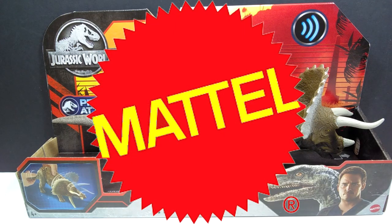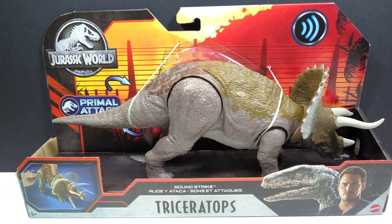Hey guys, welcome back to Andy's Dinosaur Reviews. Today we are going to take a look at the final Soundstrike figure of the initial wave. I know there is also going to be an Edmontosaurus, but that one is not released quite yet. So as far as this initial wave of Soundstrike figures currently on shelves at Target, this would be the final of that group — and it is the Triceratops.